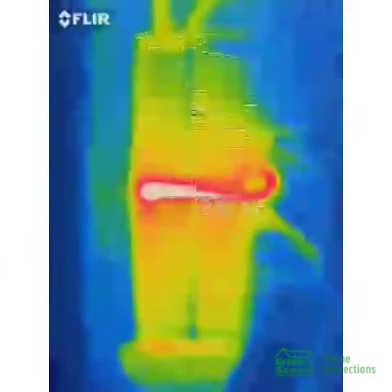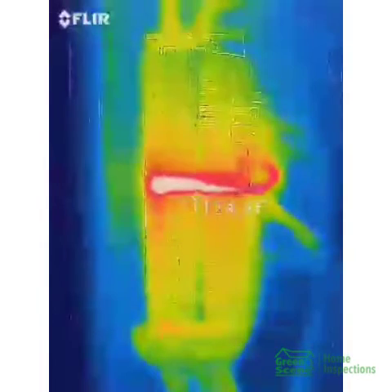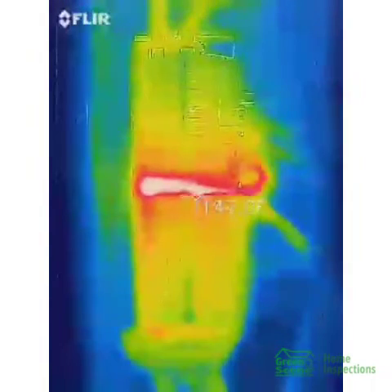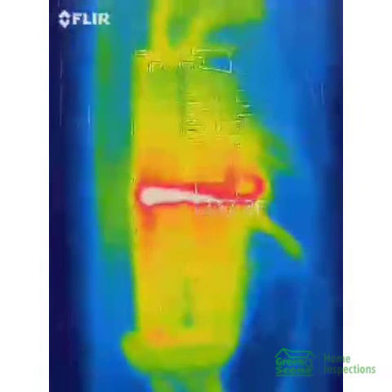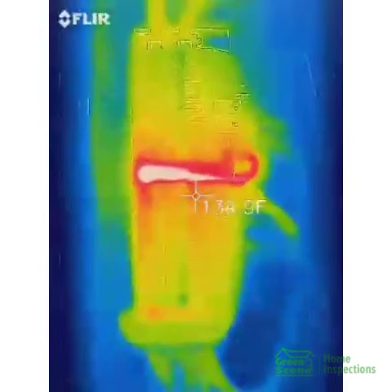I can actually smell it melting and burning the plastic and the conduit, or the sheeting around those wires. This is why we get rid of those Federal Pacific and Zinsco panels. Once again, this is Brian Lindley with Green Xenome Inspections. Have a great day.